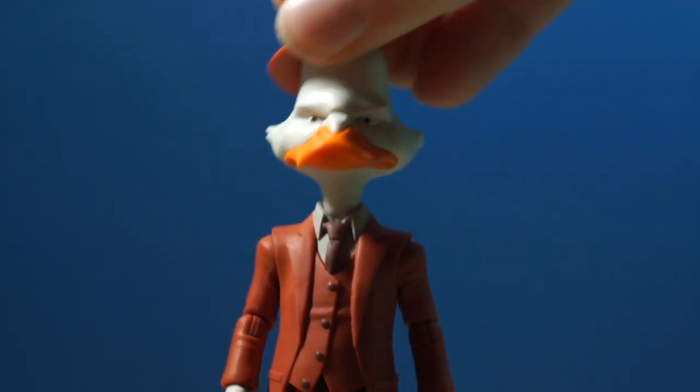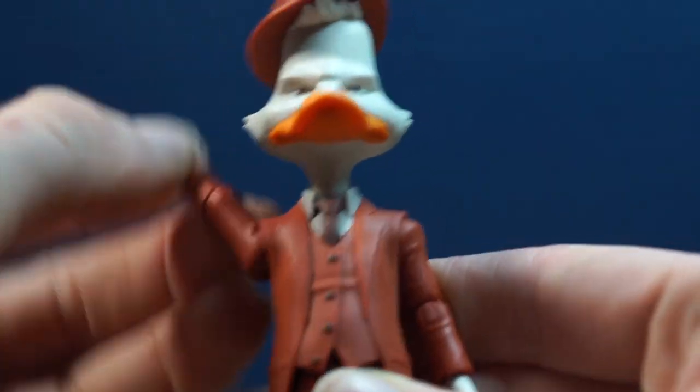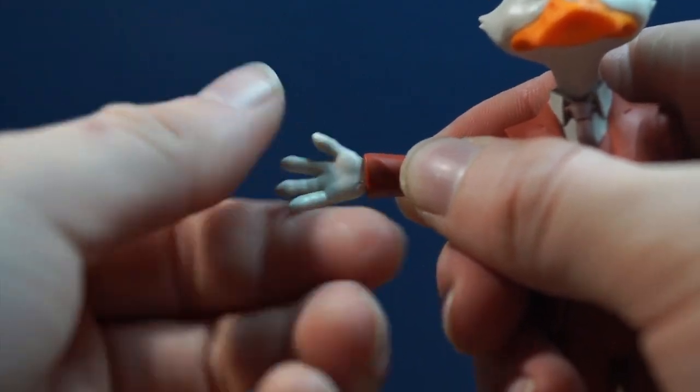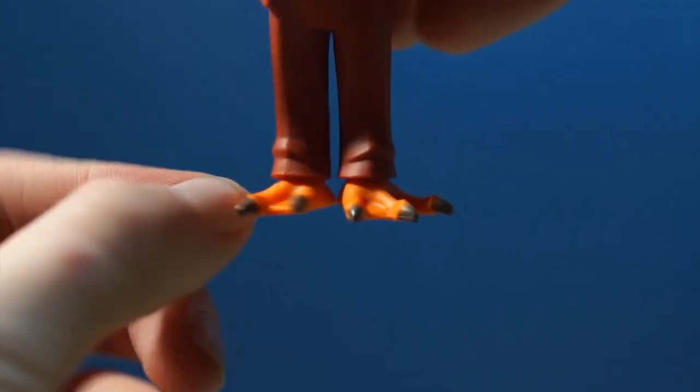The articulation on him is fine, but I wish there was more, especially at the legs — there's no articulation at the legs. So you really can't get him into that many nice poses; he's just going to be standing there.